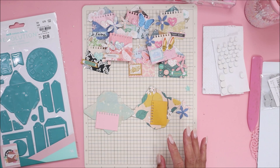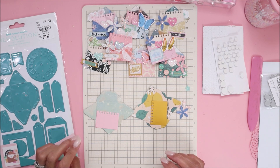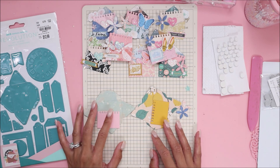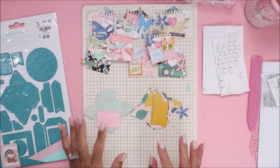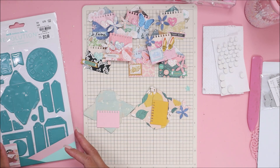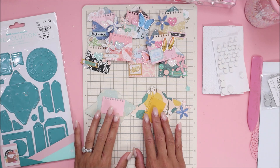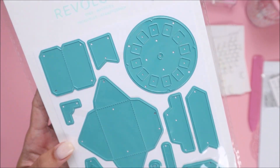Hey guys, welcome back to my channel. It's Brie from With Love Brie, and today I thought I'd hop on and just do a random embellishment video. I am working on some stuff with the Parasol collection, and one of my first little embellishments I made with this collection are these envelopes. I worked on them last night until like three in the morning — I was just kind of going through it and I needed to craft.